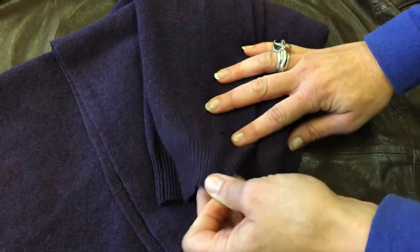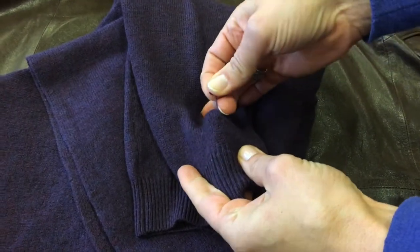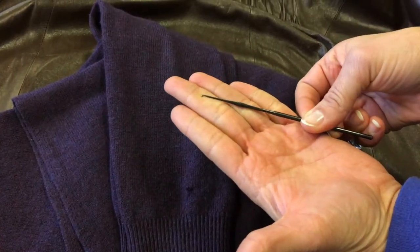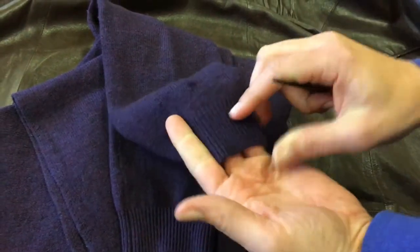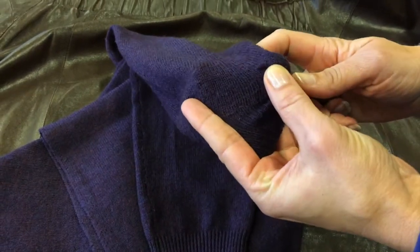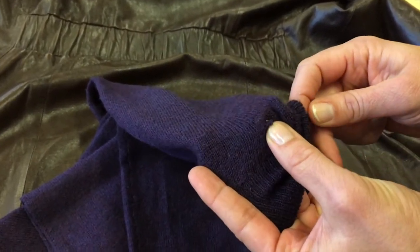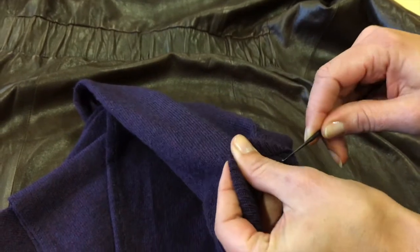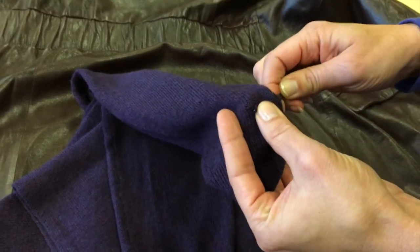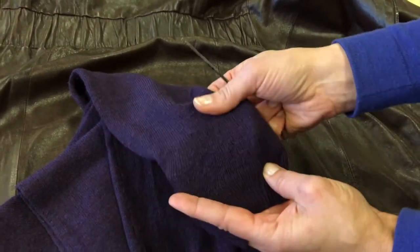Here we have a sweater with a pulled yarn. If you wear jewelry like me, this happens often — but it's easy enough to fix. Just take a crochet needle — 'haaknaald' in Dutch — put your hand inside the area with the pulled thread, stick the needle in, and bring it out where the pulled thread is. Hook it over and pull it through, and you no longer see where it was.